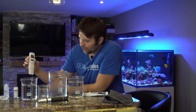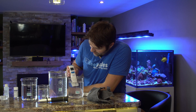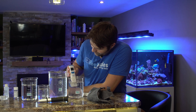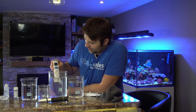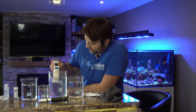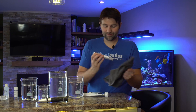First test: we put it in RODI water and got zero PPT — perfect, exactly what we'd expect. Next we try our 30 PPT solution. After a couple seconds it settled on 30.1, then 30.2 — so within 0.1 to 0.2. Give it a quick rinse in RODI so we don't cross-contaminate, then put it in our 35 PPT solution. Give it a couple seconds to stabilize. This is sitting at 35.1, so within about 0.1 on both. That's right within the margin of error, and so far it's looking pretty good.